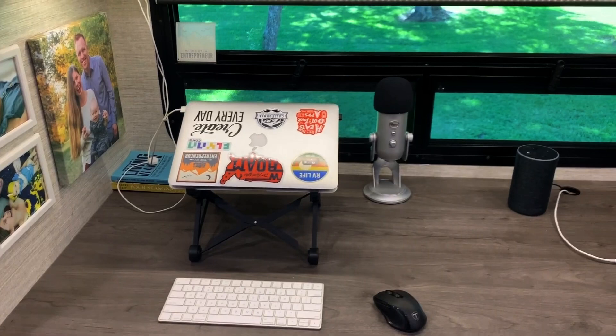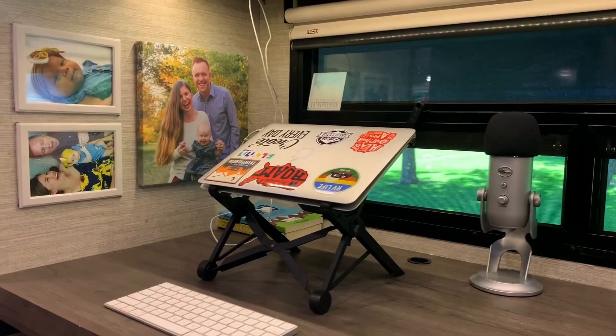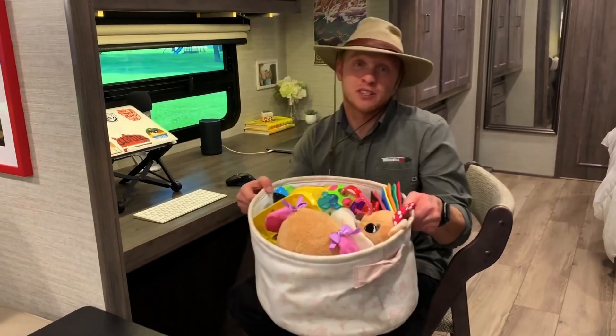This is where we spend a lot of time — we both work on the road. Having a dedicated workspace on board means we can effectively leave our stuff here all the time and we know this is where we come to get work done. For us as full-time travelers who work on the road, having a dedicated desk space has been incredible. There's also enough room to store our daughter's toys underneath here.